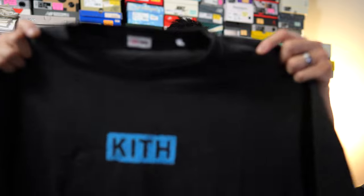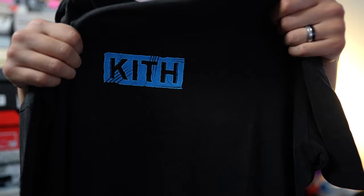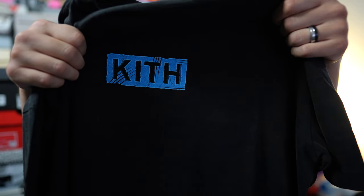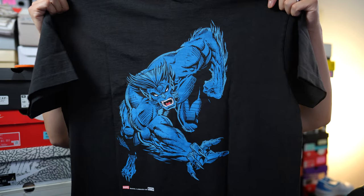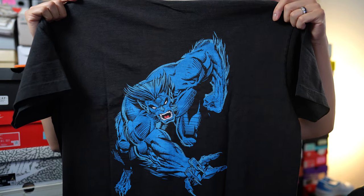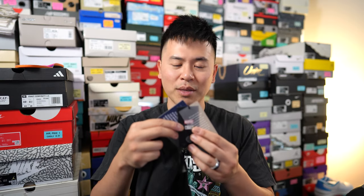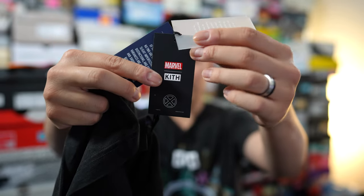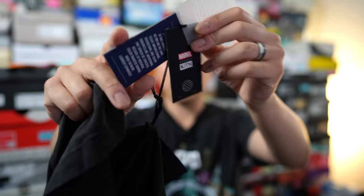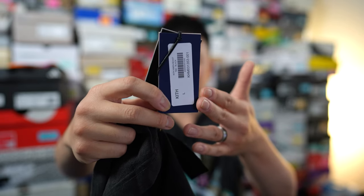Because this is a vintage tee, the cotton itself is distressed, giving it a very vintage and faded look. On the front you can see the Kith box logo, which is stylized to mimic the look and design of the Beast. On the back of the t-shirt we have this image of Hank McCoy, aka the Beast — it looks like something drawn by Jim Lee. Attached to the armpit we have the typical tags that come with Kith products: a translucent top layer, Kith and Marvel co-branding underneath, and a product-specific tag for the vintage Beast t-shirt.